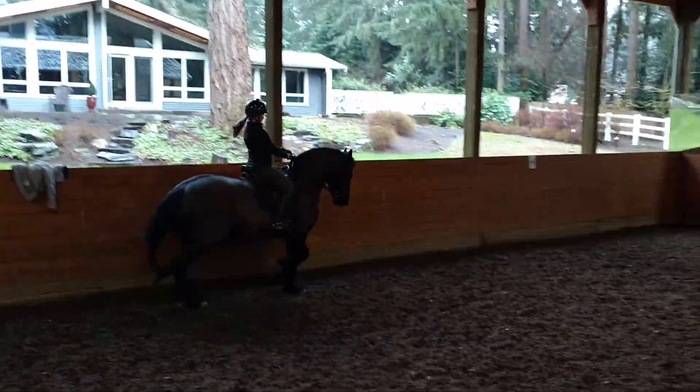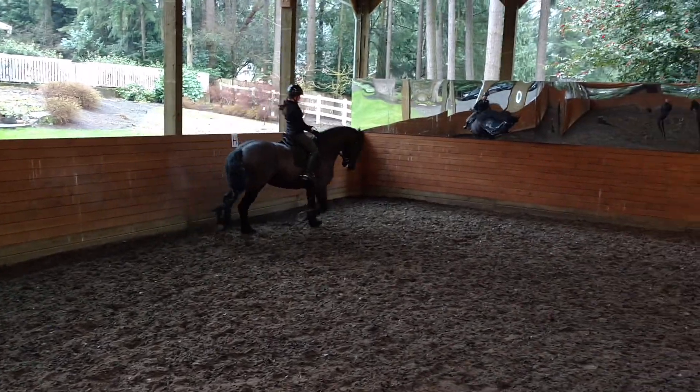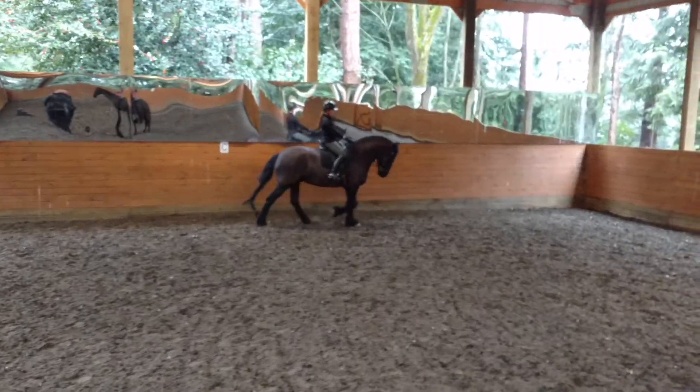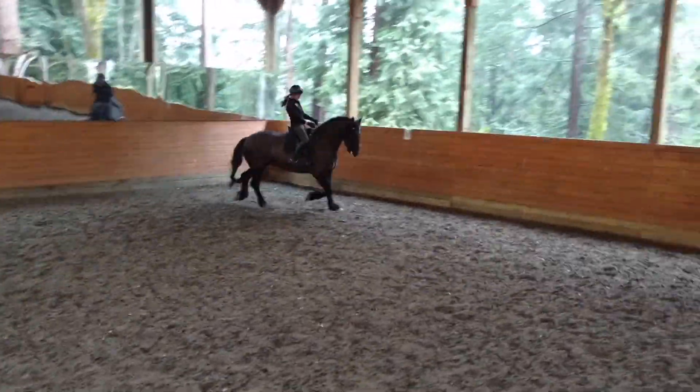And then at C, walk. Legs on. And then swing your hips, and then try. Lock. You want to pull the back. Better.